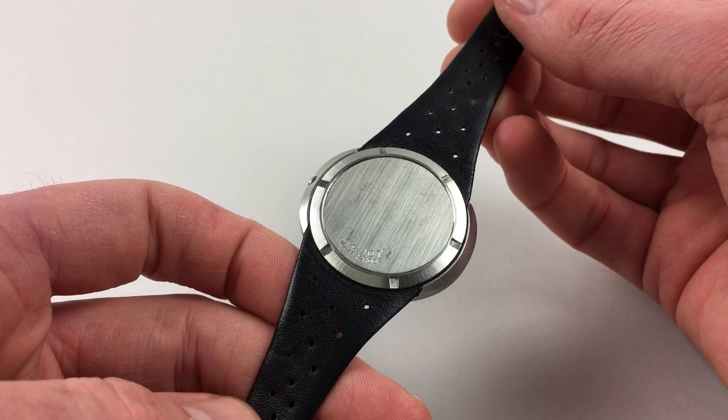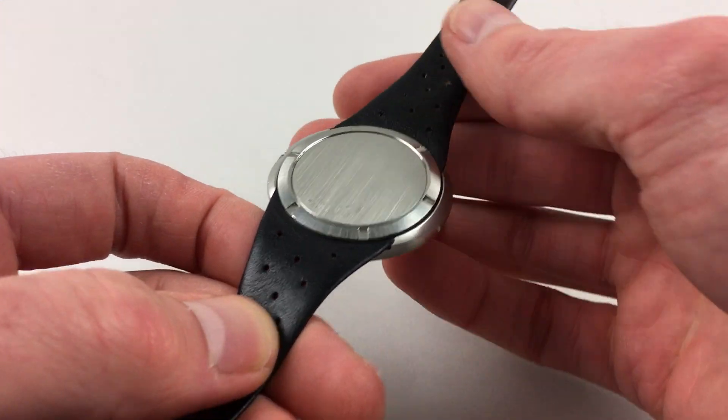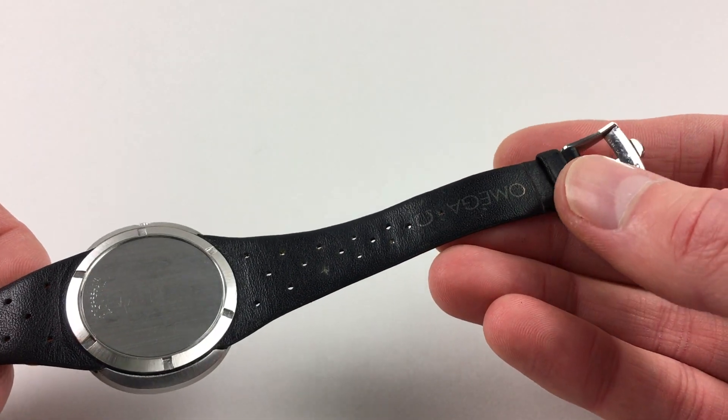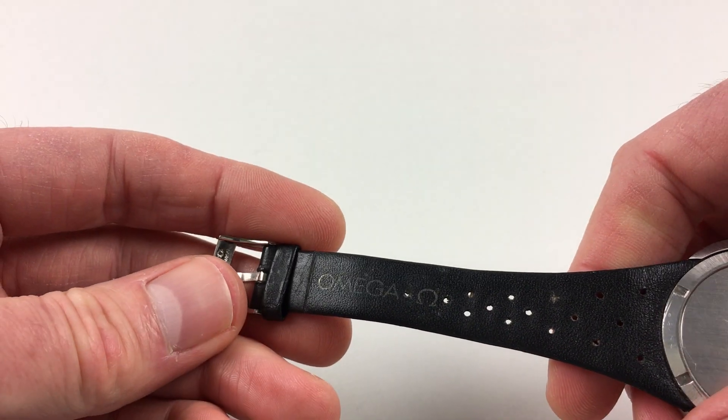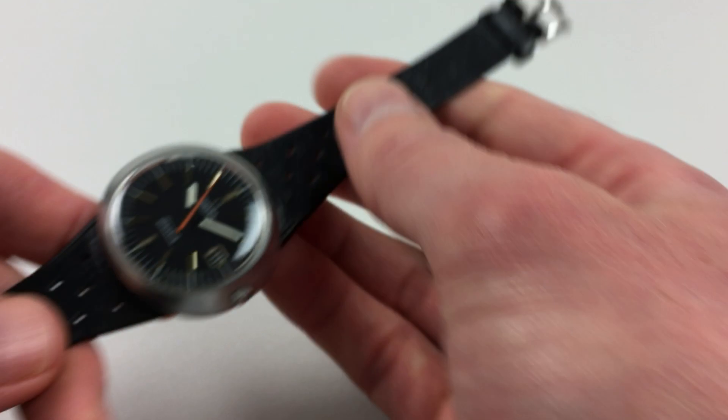There is a screw-down bezel to the back which holds the strap in place. This is an Amiga dynamic strap, signed along the length of it, and there's also an Amiga buckle.